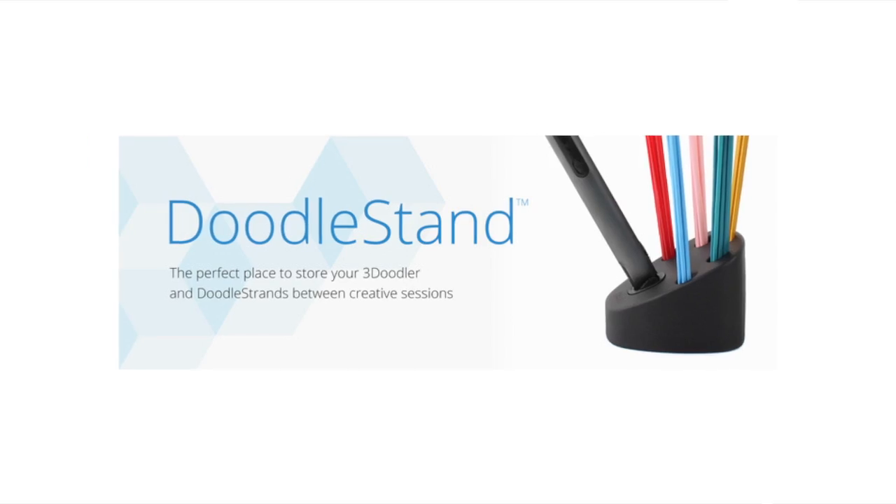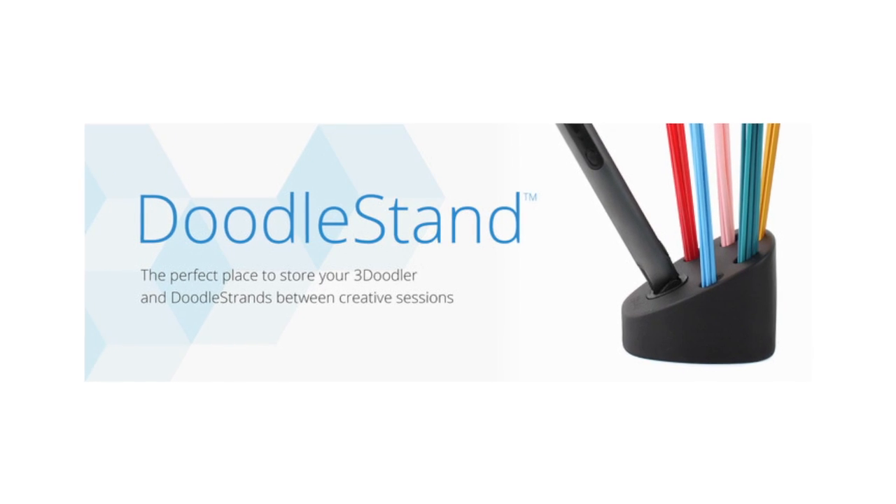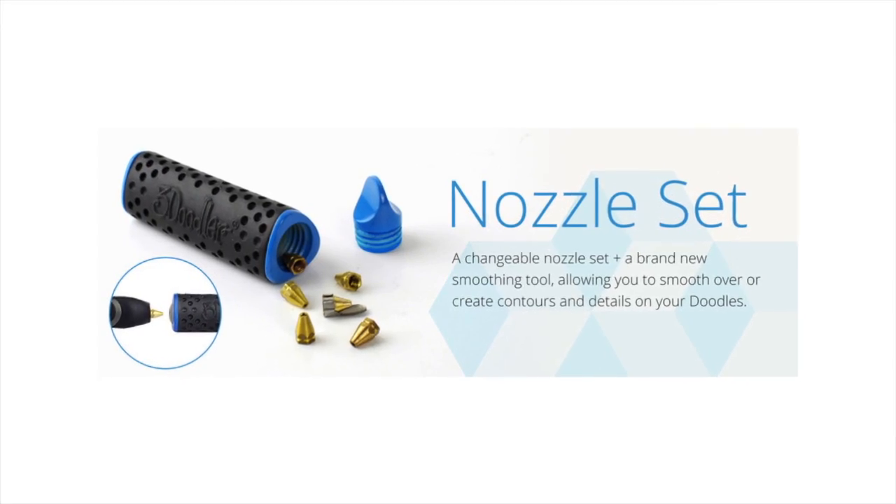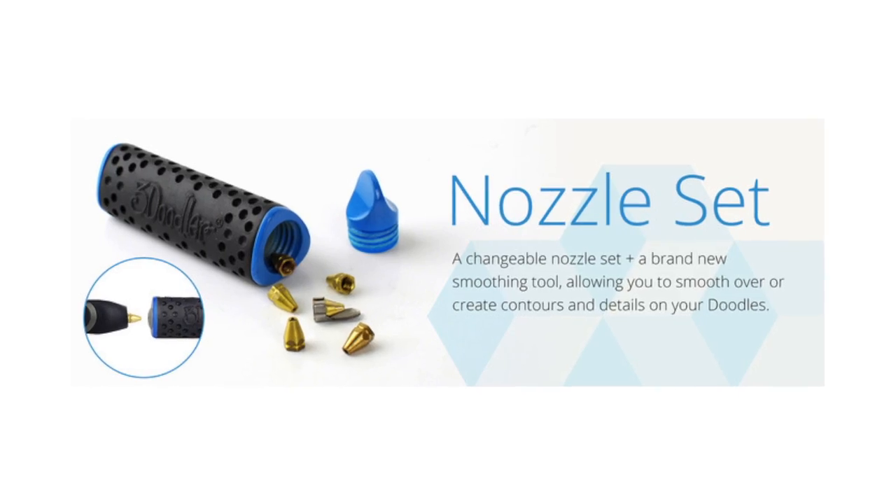Now of course there are going to be accessories, as there have been accessories for the original. There'll be a doodle stand, but it's not like the doodle stand you know — it'll primarily be for just holding your 3Doodler 2.0 and a whole bunch of doodle strands, doodle sticks, plastics anyway — they're giving them a fancy name. There'll be a new nozzle set, and the current nozzle set for the 3Doodler 1.0 will not be forwards compatible with the new one. Neither will the doodle stand of course.